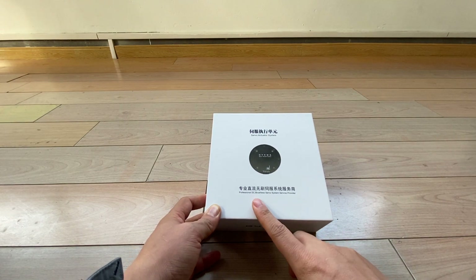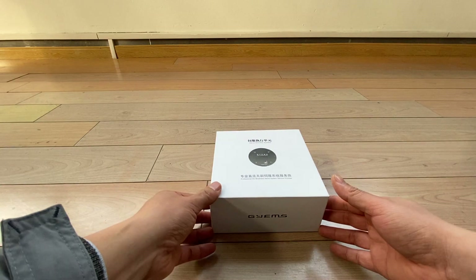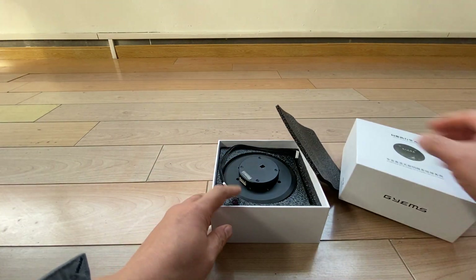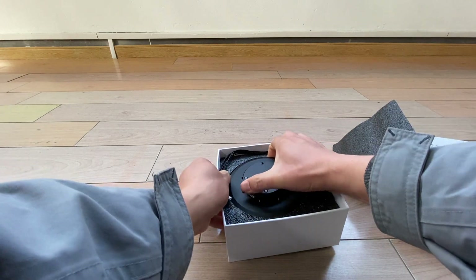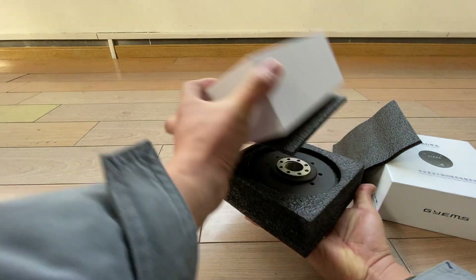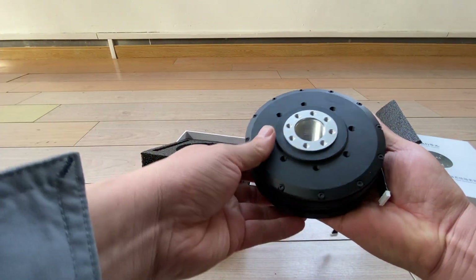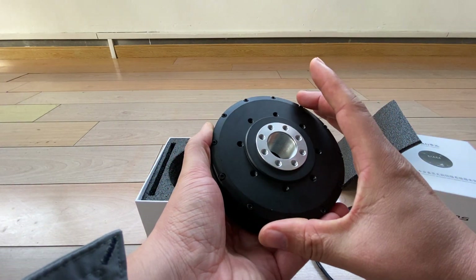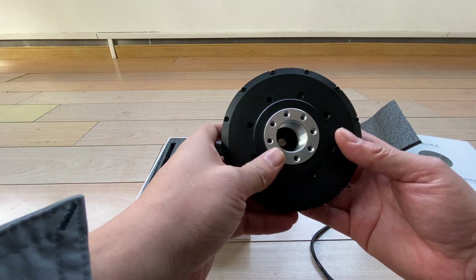As you can see here, this is a DC brushless servo system, but this motor is an Outer Runner DC motor. The size is 12 cm diameter, and you can also find other sizes on Robotic D. This is a hollow shaft motor.